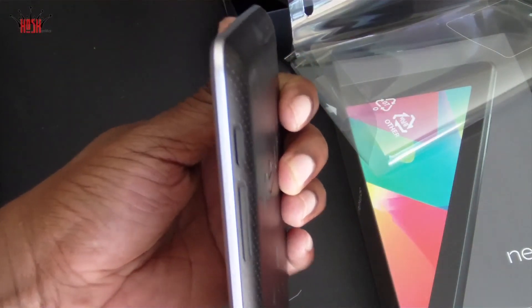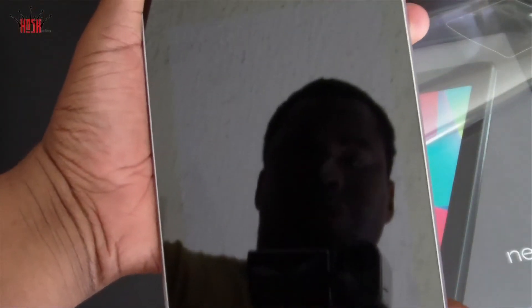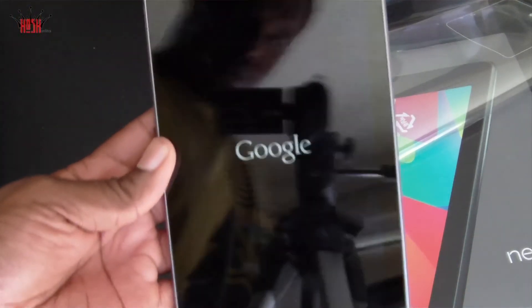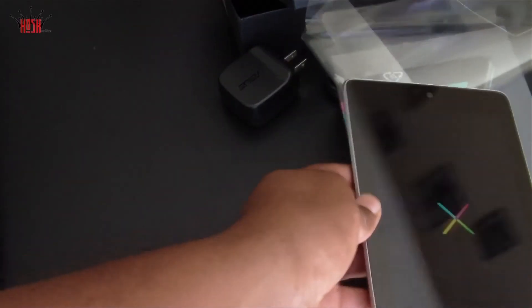We're gonna spend a little bit of the day playing with this and I'm gonna get something up tomorrow for you guys. Look forward to the Galaxy S3 screen protector case giveaway later on today. My name is Damian, this is Hosh Online, and I will see you guys very soon. Peace.